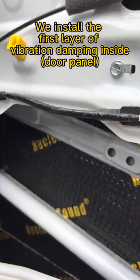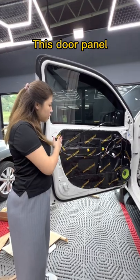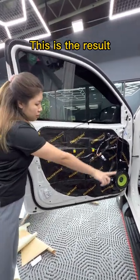We installed the first layer of Vibration Tamping inside the door panel. Already installed the second layer of Vibration Tamping. This is the result.